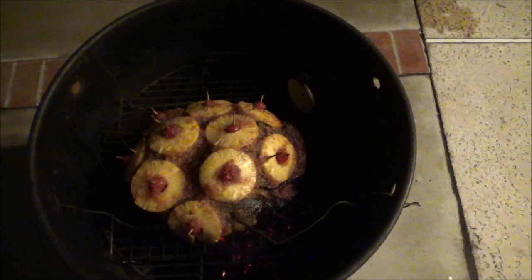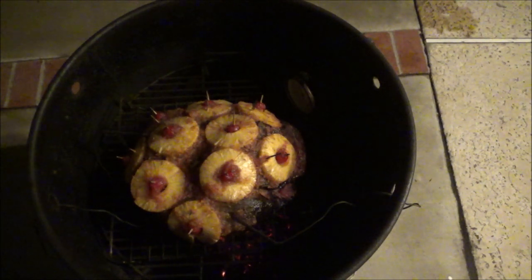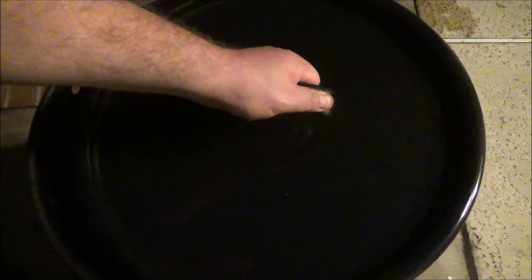I cracked the lid a little bit to increase the temperature. Right now, one's reading at 130, the other at 129. I'll take my instant-read and do a couple checks, but I think it's pretty much done. I'm going to keep it on just for a few more minutes - crack it just a little to really get the heat on and caramelize that sauce. I'll meet you guys inside.